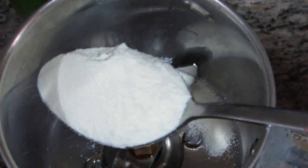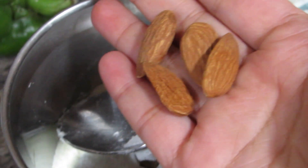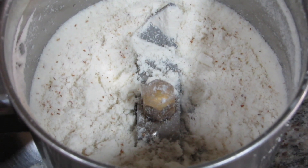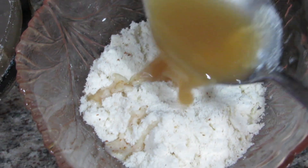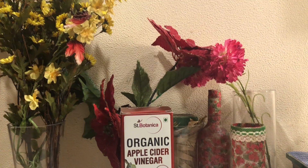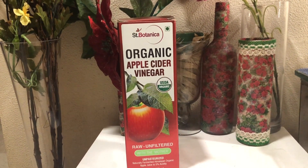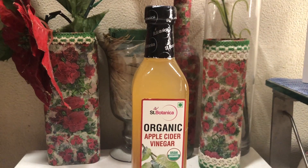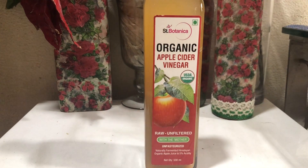You need 1 tablespoon of milk powder, 1 tablespoon of rice flour (chawal ka atta), and 4 or 5 bada. Blend it well. Then add 2 tablespoons of apple cider vinegar — I am using Saint Botanica apple cider vinegar, which is very good for my skin. Apple cider vinegar is very suitable and beneficial for skin.